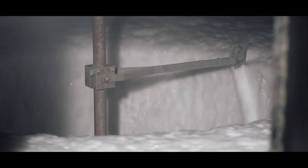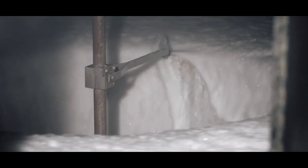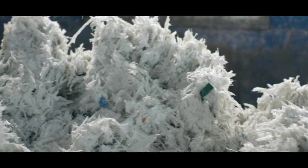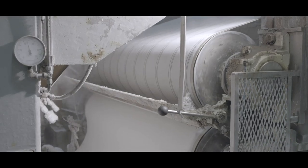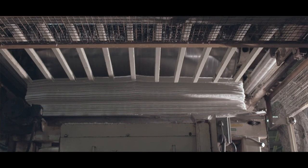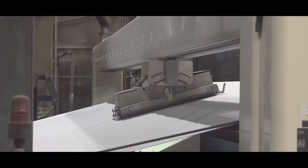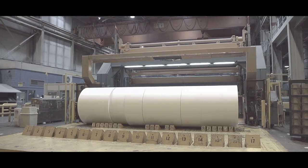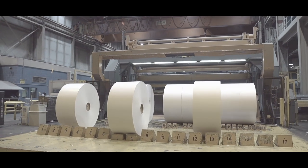The fibers are then screened and washed to remove impurities and ink, and to separate the interior plastic lining. Next, the fibers are thickened in a dewatering process and cut into sheets, which are baled and transported to WestRock's paper mill to be processed and formed into large rolls of cup stock — the paper board that goes into Starbucks cups.